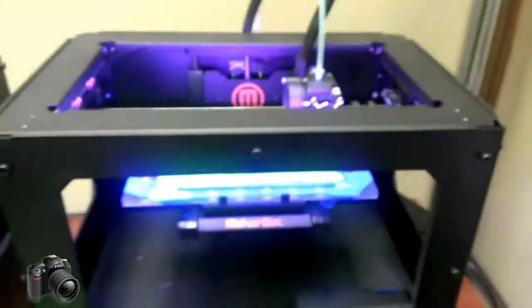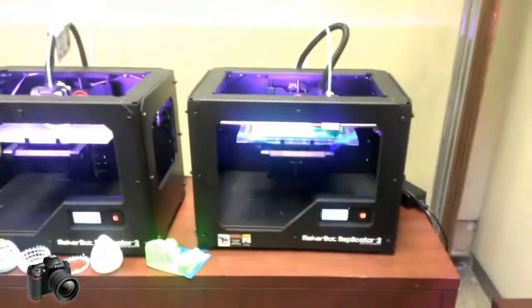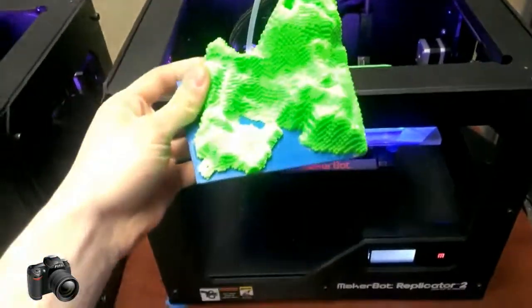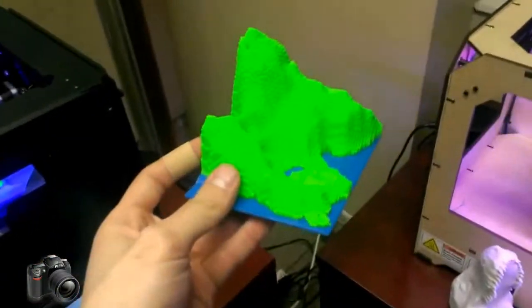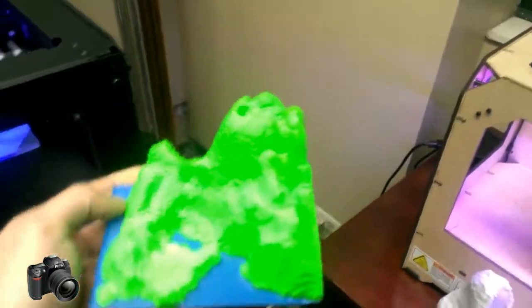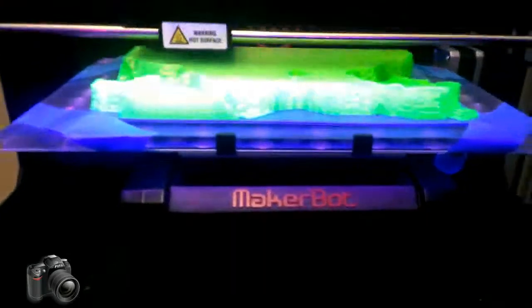Over here — this is really exciting — we have three new MakerBot Replicator 2s printing in PLA plastic. This model right here has two colors in the print. This is a miniature version of what I'm printing right now. It's a model from the video game Minecraft where on the bottom I printed in blue for the water, then switched out the color of the plastic to green, and printed right on top of that. So this is going to be a very big model.